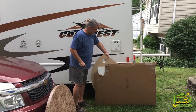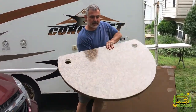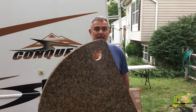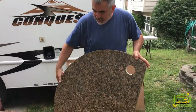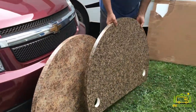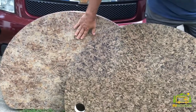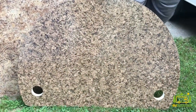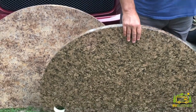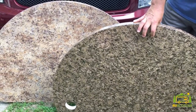We got our new countertop today from American Stonecast Products, and as you can tell, this baby is a lot lighter than the old countertop — same size, pretty much the same color, it's a little bit darker. They have seven different colors to choose from; this is the one we thought matched our old countertop the best. Here are the two drink holders we had ordered with it. We're going to test the weight of it now — I already know this one's way lighter.